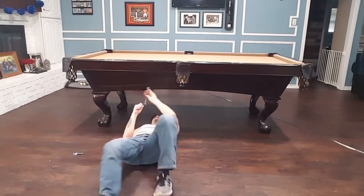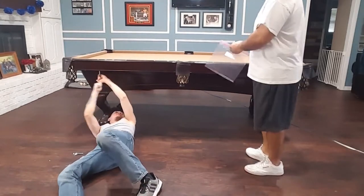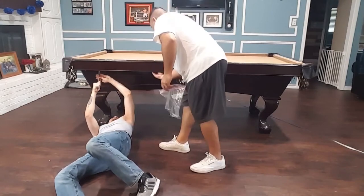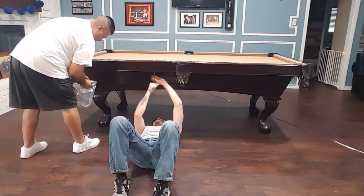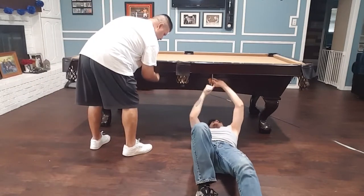Guys, as you can see we're getting started. I figured since Xavier's younger I'd throw him underneath the table to start working on the bolts underneath. I would just come up behind him and start grabbing everything, put it in a bag for later use so that we don't lose any parts.